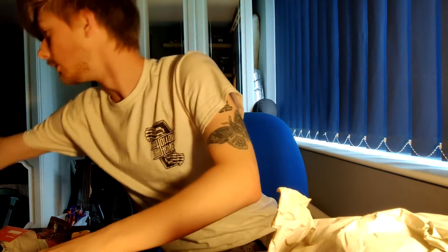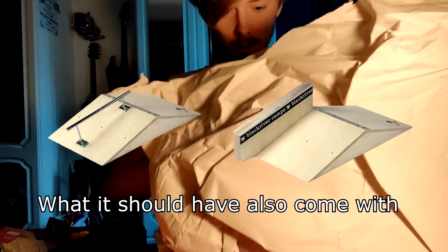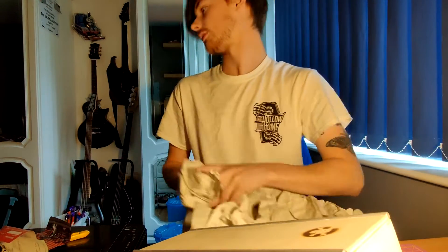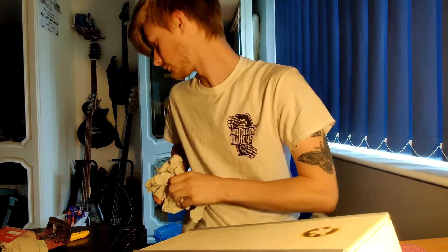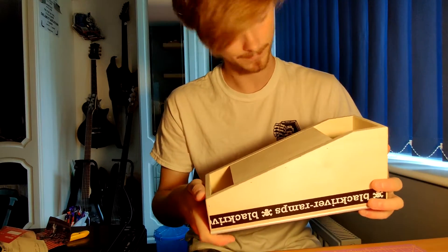Let's start with the smaller one, which is all the rails, the hubbers, and everything like that. It comes with three different — supposedly anyway. So there is the mani pad — that is massive. To put it in perspective, that's my fingerboard next to it. It's huge. It's quite heavy as well. Let's put that to the side and get the big one.